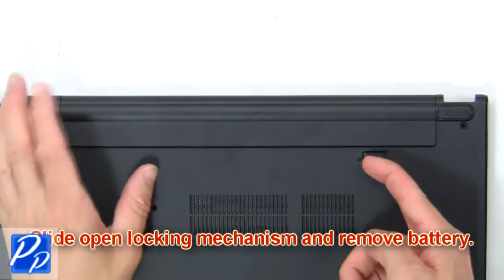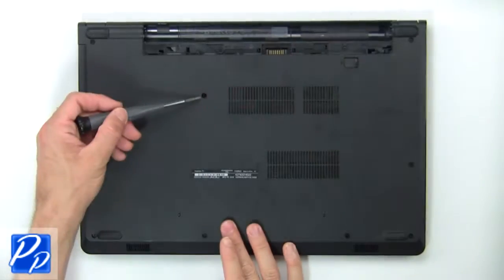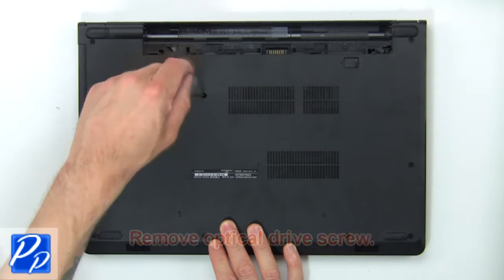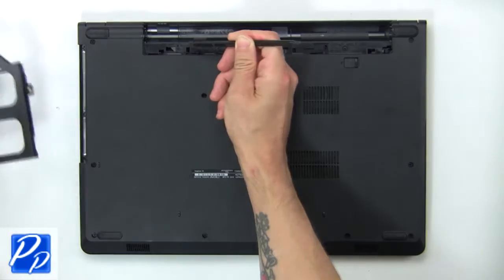Slide open the locking mechanism and remove the battery. Remove the optical drive screws. Using a plastic scribe, push to release the optical drive from the optical drive bay.